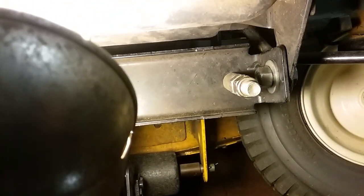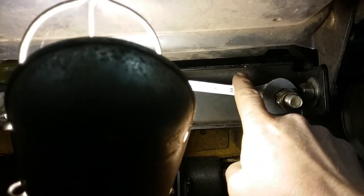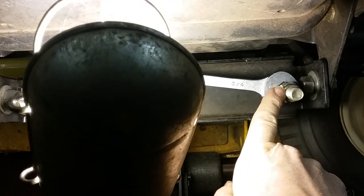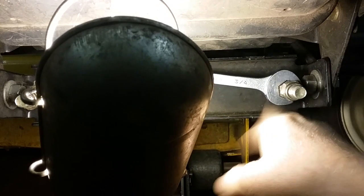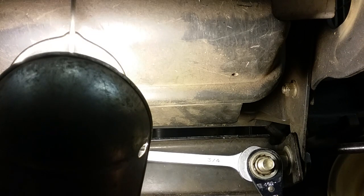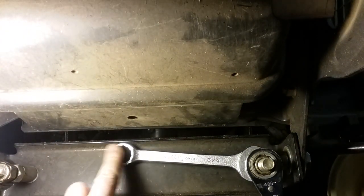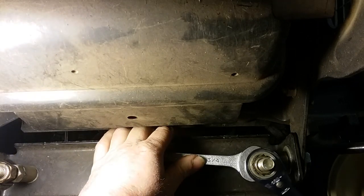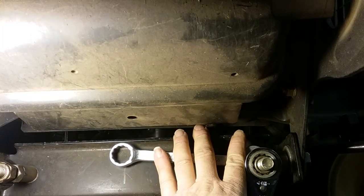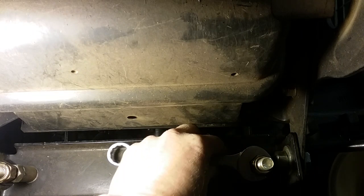We're going to tighten these lock nuts up and go from there. Get your wrench on here so you don't accidentally turn that when the lock nut meets — you don't want to throw your adjustment out. Do the same on this side. If you got a short wrench like I do, you can just set it right up against the frame like that — that'll hold it in place. Then you're tight here, just give it a little bump and then you can get your other wrench and tighten it down.